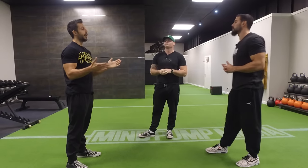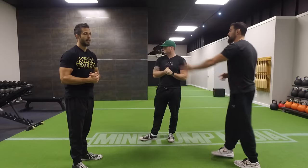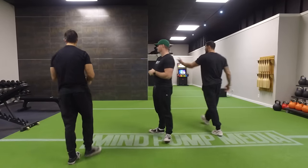I want to start with flies — dumbbell fly versus cable fly. Let's talk about the benefits of each. Why don't you demo a dumbbell fly for us first?